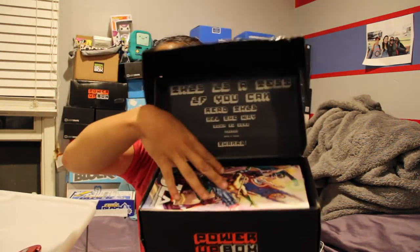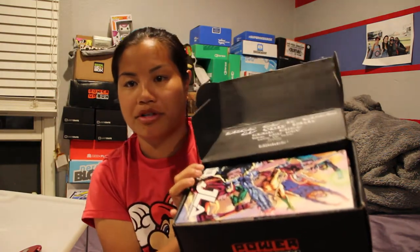Let's go ahead and get this box open. Once you cut the tape on the side of the box and you open it, this is what you're going to see. Oh, it's like a book or a magazine or a comic book or something. They really shoved it in here though.